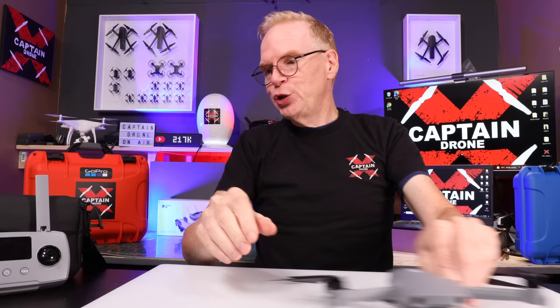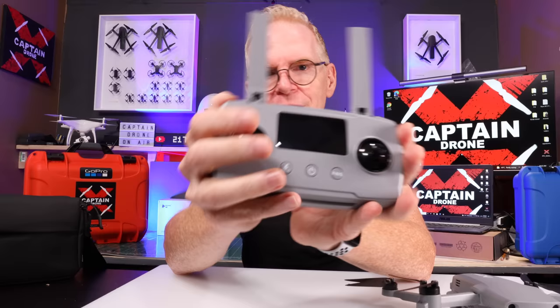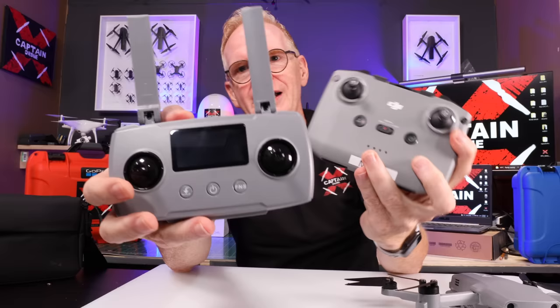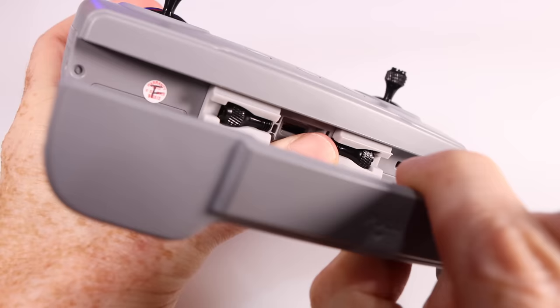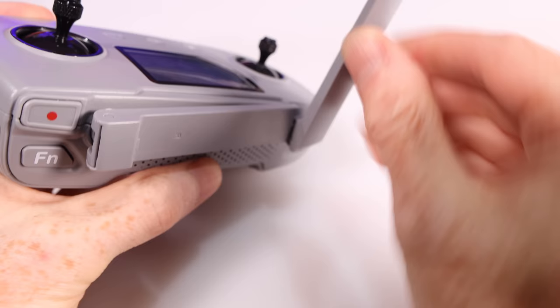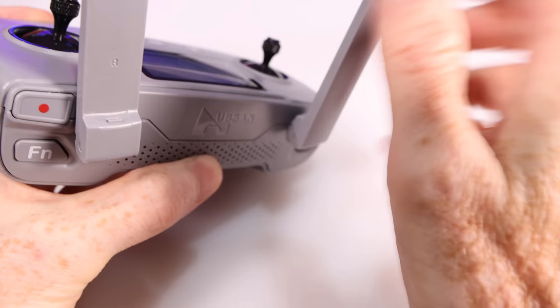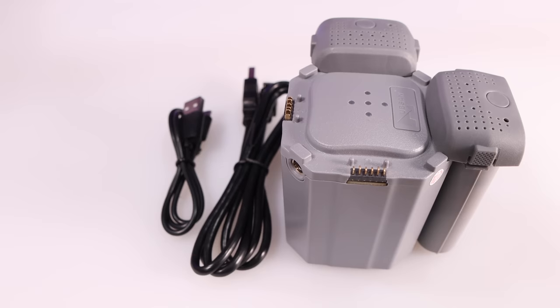Now let's jump over to the controller. It's the same controller you'd get with a standard Xeno. Unlike DJI controllers, this one actually has a built-in display, which is very useful. Your cell phone mounts down here and everything else fits up top. You get a 10-kilometer range with this controller and it really does work — it has really good penetration, allowing you to fly behind trees and buildings.